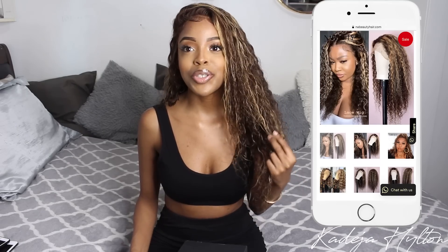First and foremost, this wig is completely out of my comfort zone. You guys know I'm a 1B kind of girl, so doing these blonde highlights is really, really big for me. I think I deserve a pat on my back, honestly, but I just wanted to try something new for the summertime.